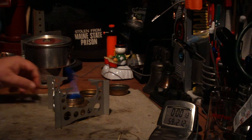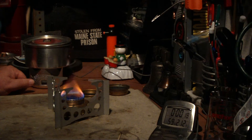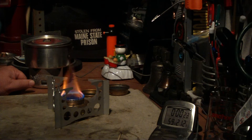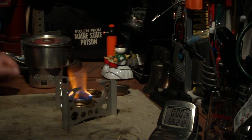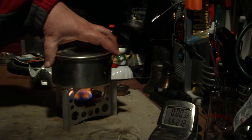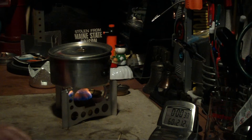This is on eBay. I think the price runs at about $13 or something like that. Okay, we're working on 26, 28 — I have two cups of water here, starting at 59 degrees. Let's see where this goes.